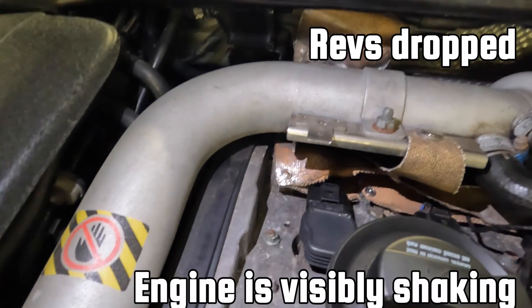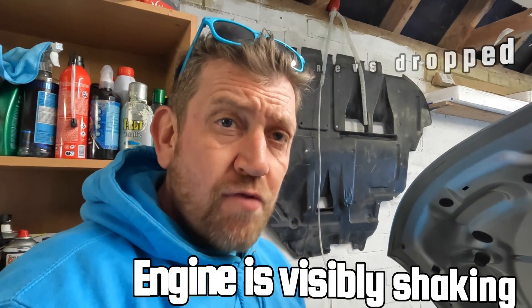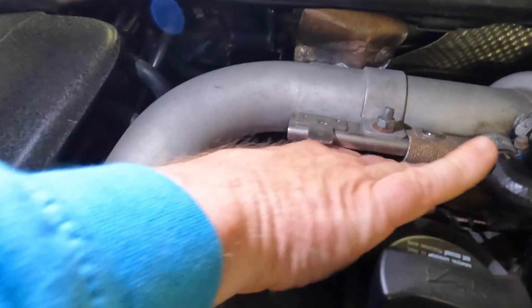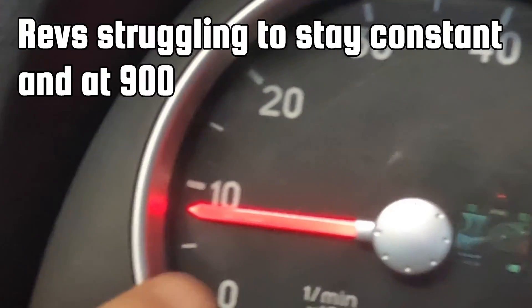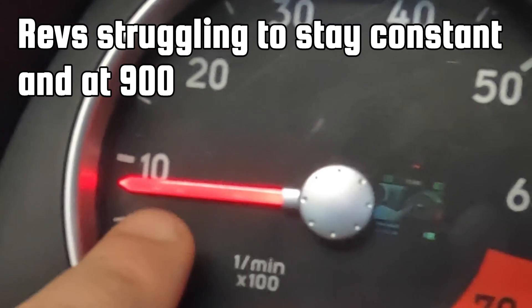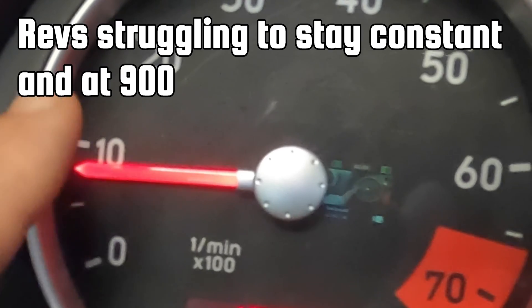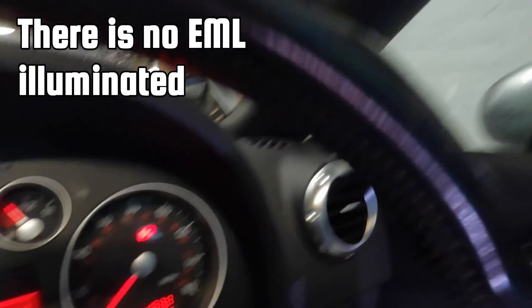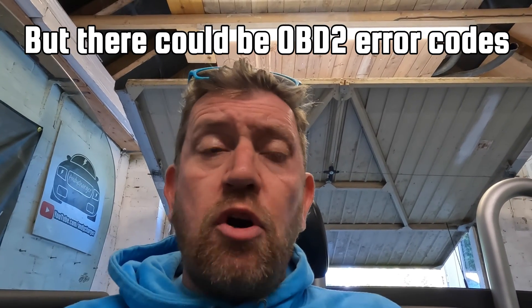As soon as I've done that, we definitely lost a few revs and the engine spluttered. The car is visibly shaky now — the engine is shaking. Looking at the dash you can see the revs are unable to stay constant, fluctuating around 800 to 850 rpm. Interestingly there's still no engine management light on the dash, but that doesn't mean there's no engine fault code on OBD2, so I'm now going to scan the car with my OBD2 reader.